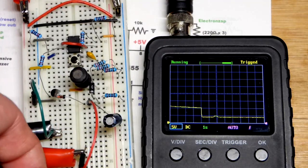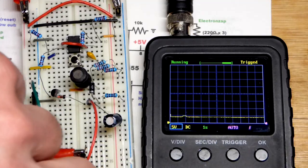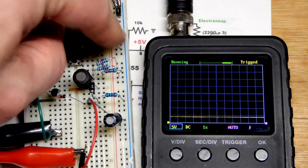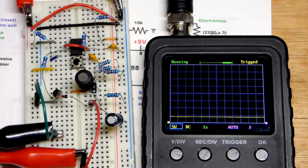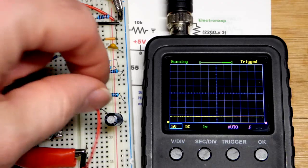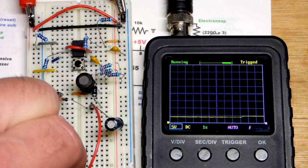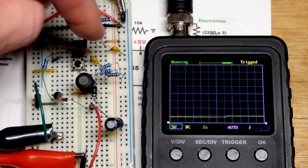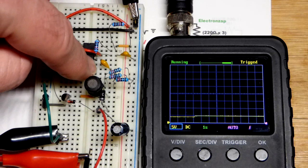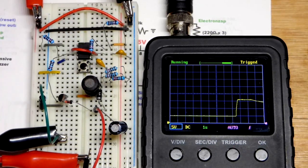I'll swap out that 0.47 microfarad capacitor. We're going to look at the circuit in more detail coming up. This replacement is a 0.01 microfarad capacitor, so we'll get about 50 times the frequency. With the capacitor removed, voltage should stay about the same - it went up a little bit because current can leak through the capacitor. Now when I press this, you can see it jumped up really quick.